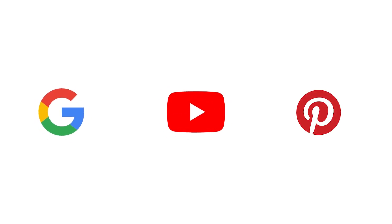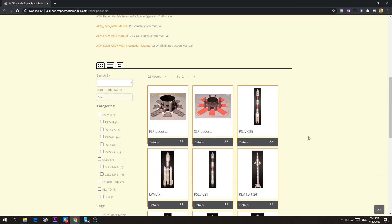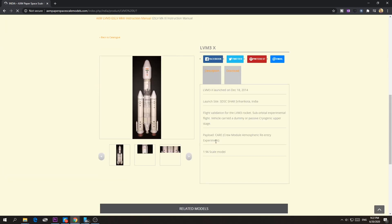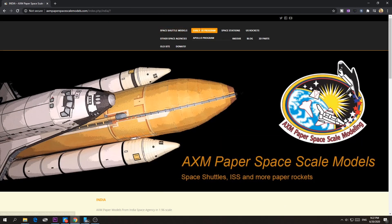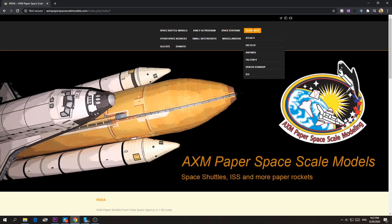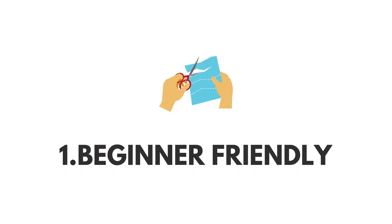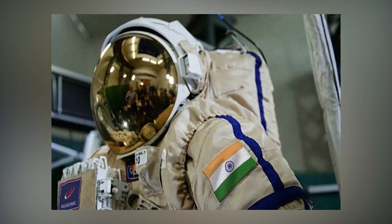I searched on Google, YouTube, and Quora, and that's when I found this amazing website called amx61.wordpress.com. This website had paper templates with instructions for almost all rockets and satellites — not just from ISRO but from all space agencies. I chose GSLV Mark III T1 because it looks big, it's friendly, it's the rocket family that launched Chandrayaan 2, and it will be used for the Gaganyaan mission as well.